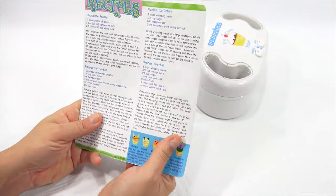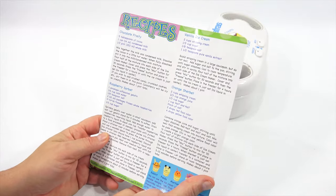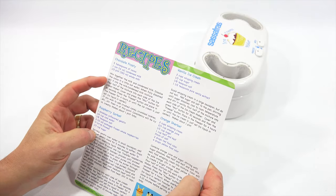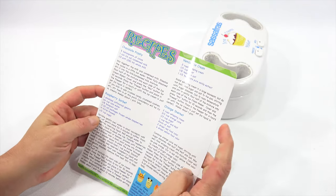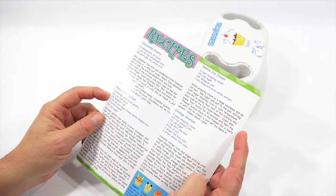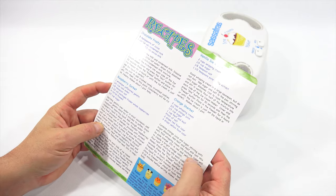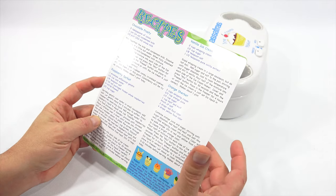Okay, I'm a little confused now. The recipes include Chocolate Frosty — that actually sounds pretty good, I've never made a Chocolate Frosty — Vanilla Ice Cream, Raspberry Sorbet, and Orange Sherbet. I'm going to make the Orange Sherbet.